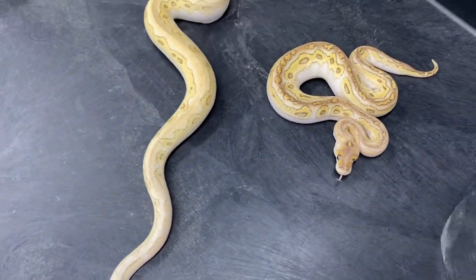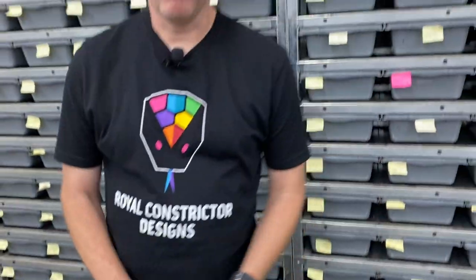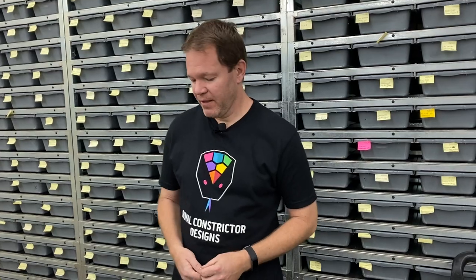I'm working on getting a lot more other genes into the bongo clown project — orange dream, yellow belly, banana, so many different combos. I can take the bongo clown gene and plug it into all these other projects and make a lot of new combos coming up soon. I'll be showing those in more videos in the future. I don't know if I have any other bongo clown clutches coming this year, but in 2022 I should have a lot of new bongo clown stuff.